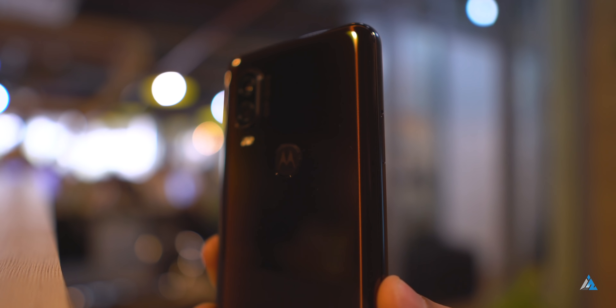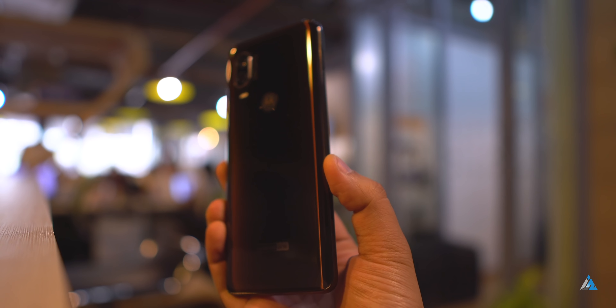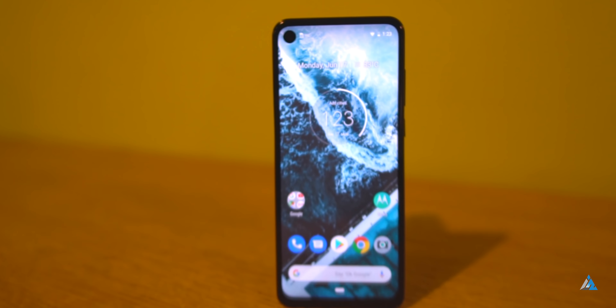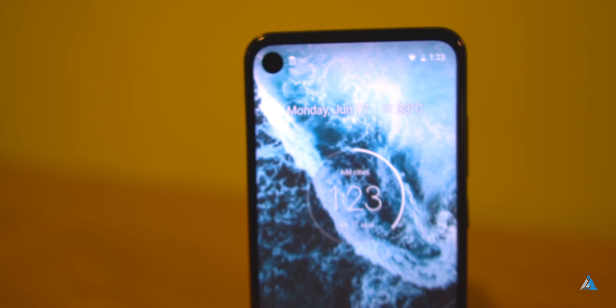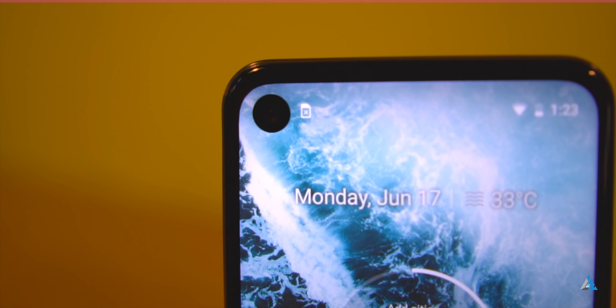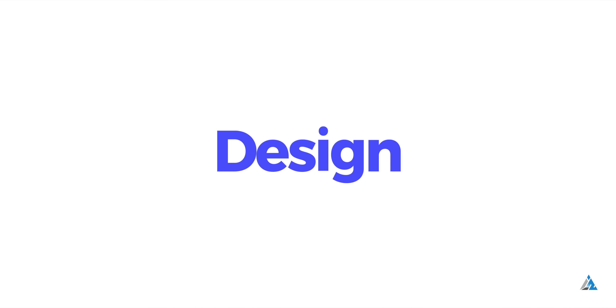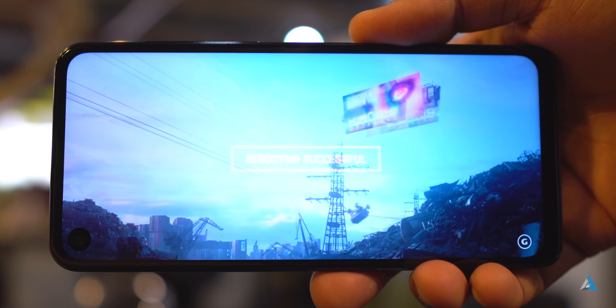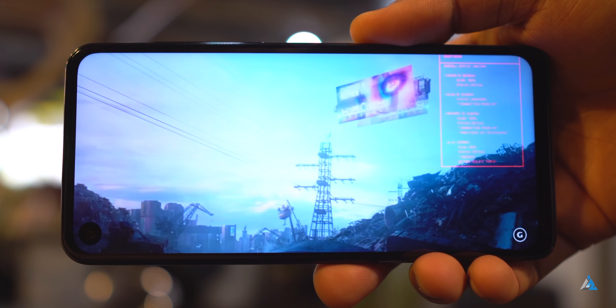Now let's talk about the build and design. The phone is quite long because of the cinematic display, but it's still comfortable to hold and slim at 180 grams. It has a large hole punch notch on the top left, which is slightly bigger from a design perspective. I found that the hole punch causes slight light bleeding in the corner of the left-hand side, but apart from that the display is good enough.